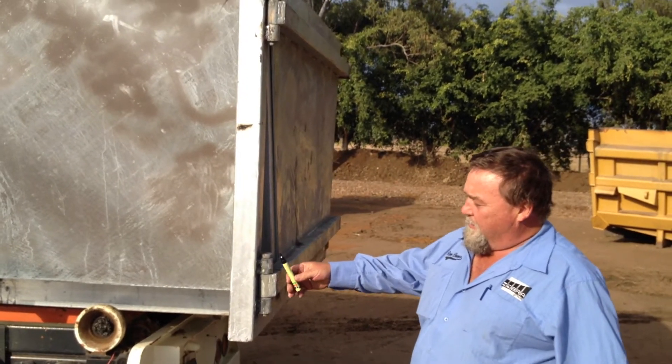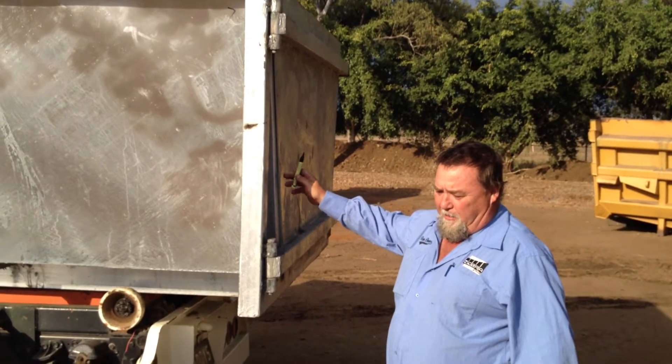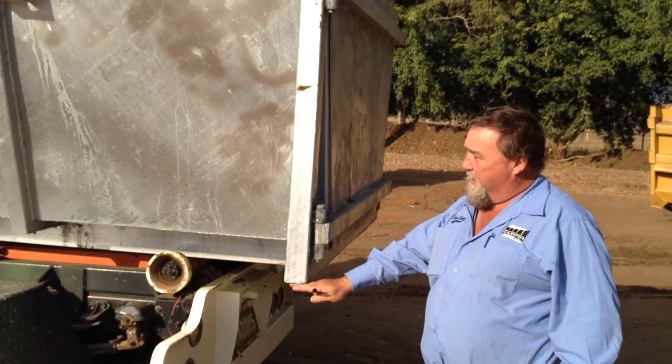Hi guys. These hinges need to be left off because the bins are moving too much, and we can put the tailgate back on when they come over here. These box sections, the bottoms can be left out so that will let the galvo flow in and out.